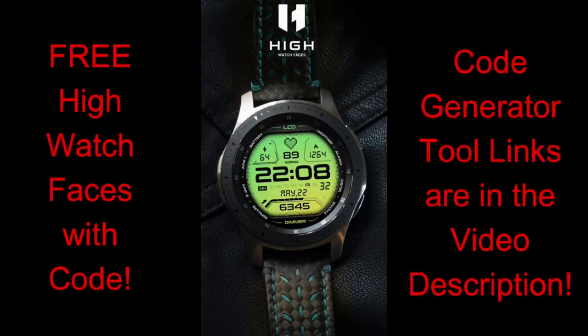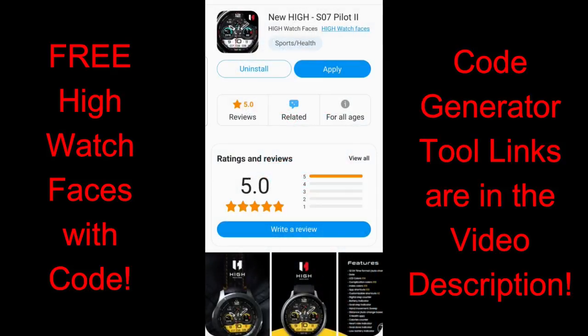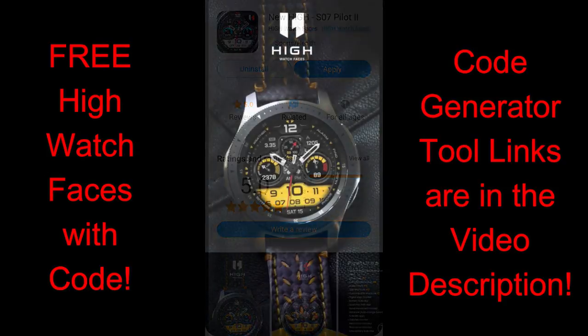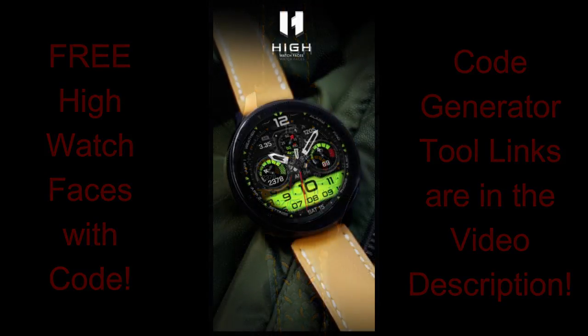Now I have another huge giveaway for you guys today. This time it's for two watch faces that have been generously provided by our friends at High Watch Faces. You're going to be able to pick up codes for these normally paid watch faces by using the code generator tool, so make sure you click on the direct links included down below in the video description, because picking up freebies always makes for a great day.